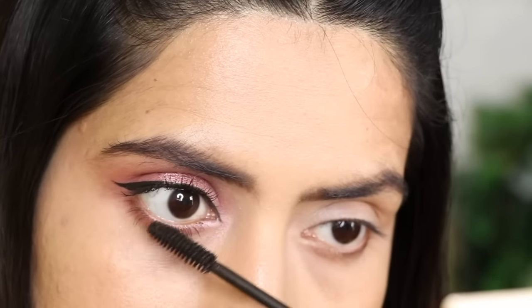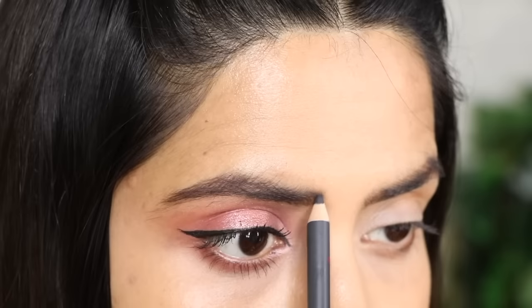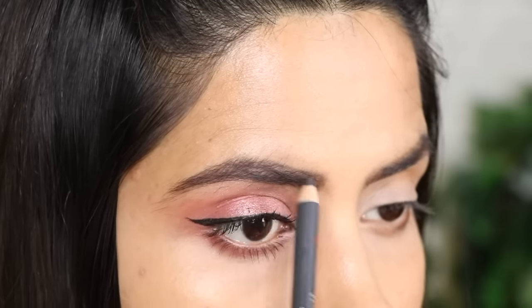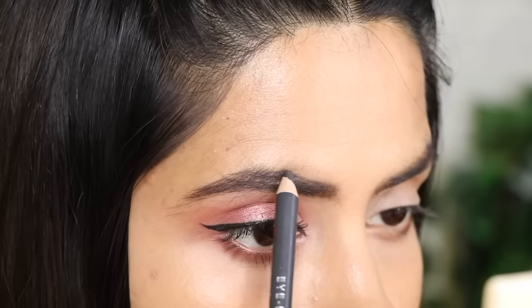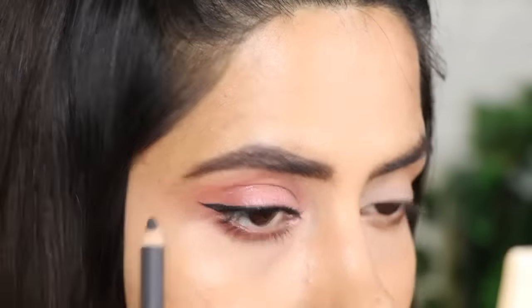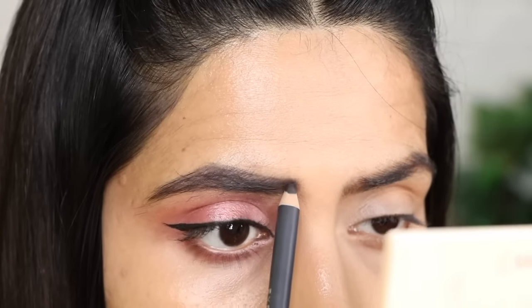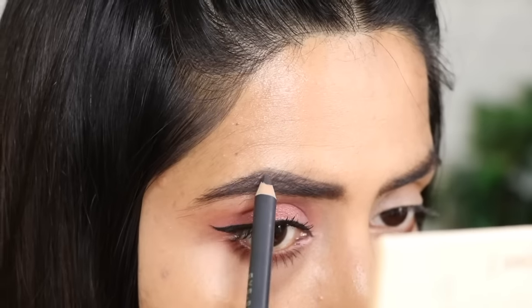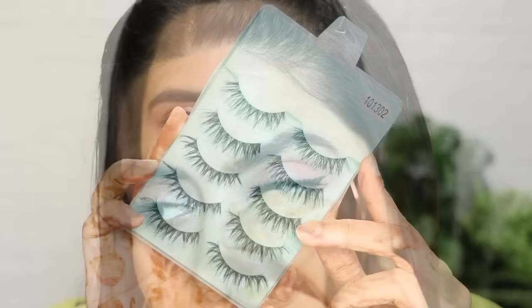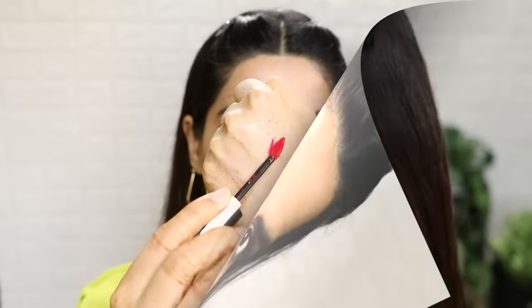Tip! When you put mascara on the lower lashes, it gives a little smudged effect, which looks like a smokey kajal — and it looks good. After that, I filled my eyebrows very naturally where there were gaps, using Swiss Beauty pencil in the shade grey. It looks good on Indian skin tone. This pencil is very affordable and does a very good job — you can get it under Rs. 100. Groom your brows properly. Then I put on fake lashes, which are quite natural.